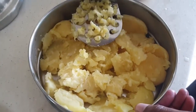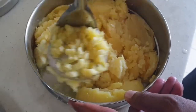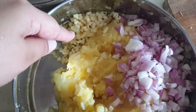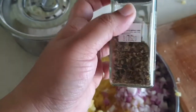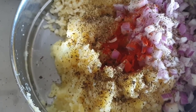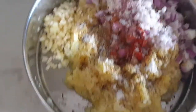We boil 7-8 potatoes in the cooker. When we boil and mash the potatoes, we add olive oil, finely chopped ingredients, mixed herbs, and Italian seasoning. We will add a little bit of salt, crushed pepper, and finally mix it all together.